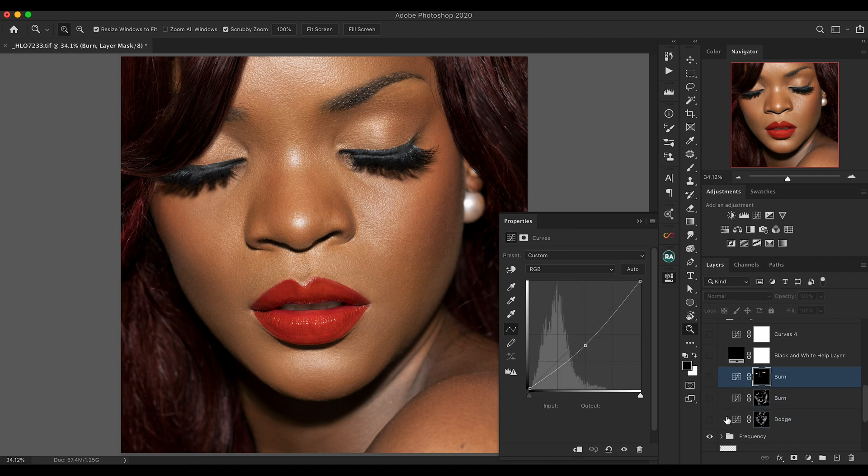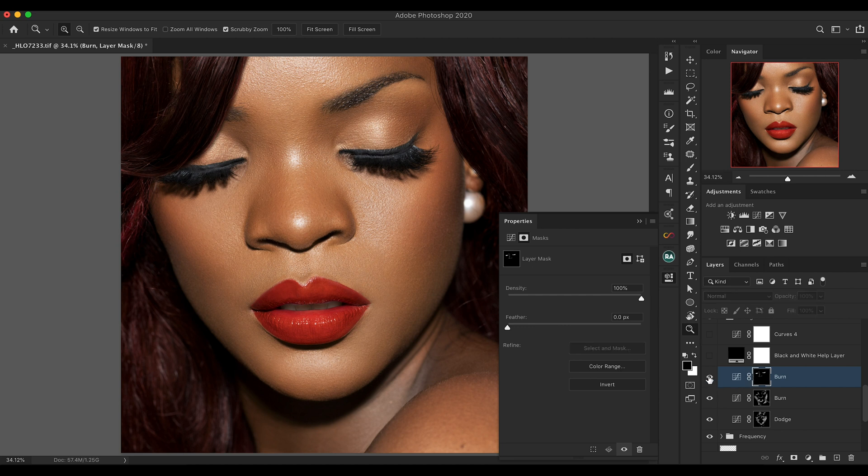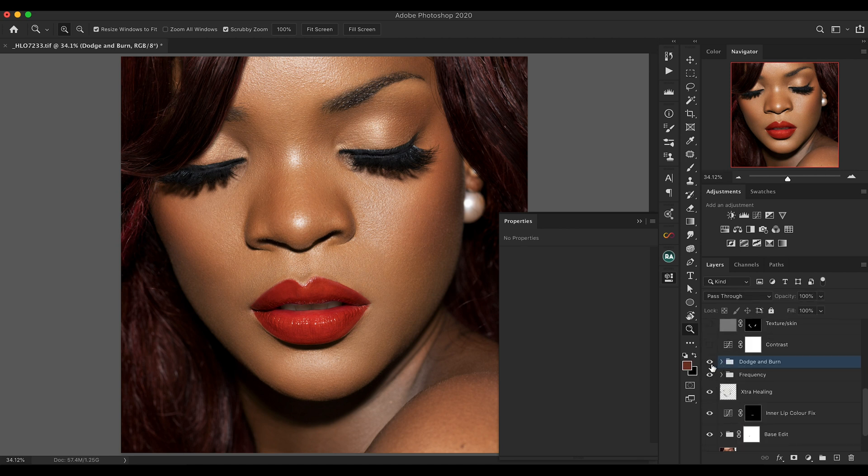Inside dodge and burn I have one dodge layer and two burn layers. The dodge layer removes darker areas that don't need to exist, which flattens and smooths all the transitions. The burn layers then add depth back because the dodging took away the structure and form. I also burned the eyelashes and added definition to the nose — darkening inside the nostrils. Closing the dodge and burn group, before and after shows we added a lot more structure and definition to the image.